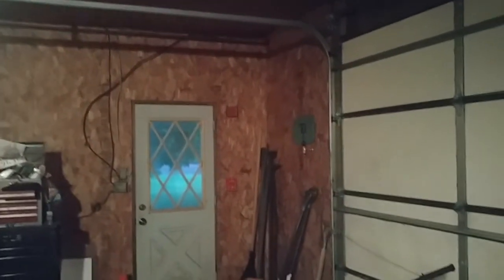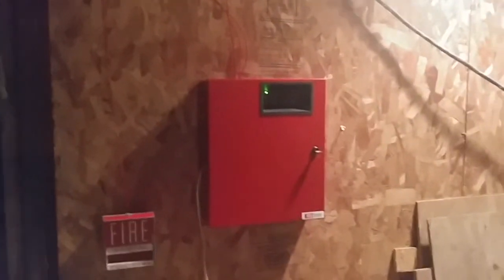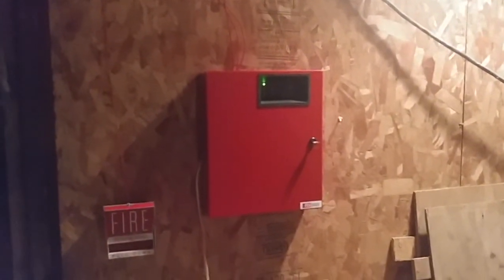That pretty much wraps up System Test 27. We've got the Vintage Pyrotronics, Vintage Firelight — you get the idea. Next test, we're probably going to have another old versus new themed test, featuring the oldest fire alarm and the newest fire alarm in my collection.